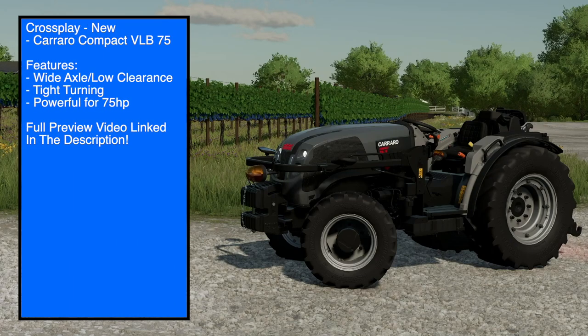Hey, what's going on everybody, it's DJ. Weekend mods are a thing this week. Today we have a compact check for pepe970 - the Guerrero Tractor's Compact VLB 75. This is a new mod for all platforms and in today's video I'm going to show you guys the store options, the customization, as well as have a little fun in the vineyard behind us. I also have a full mod preview on this tractor that was supposed to release today, but the tractor's here so that video has been set to unlisted - I'll link it below.